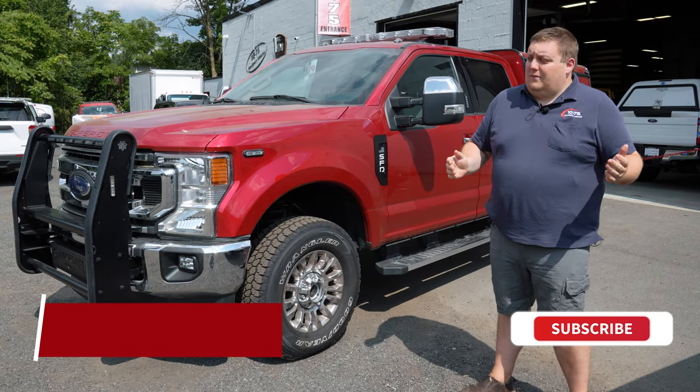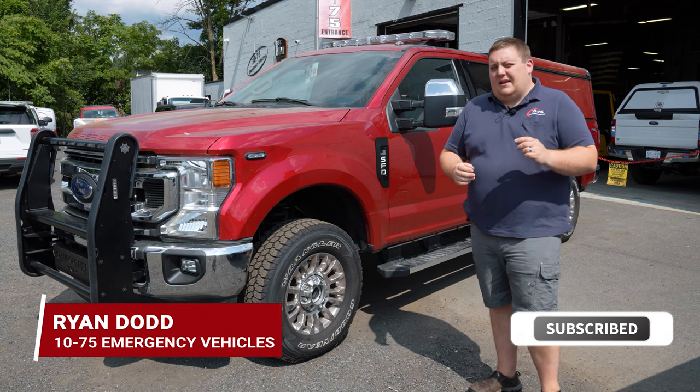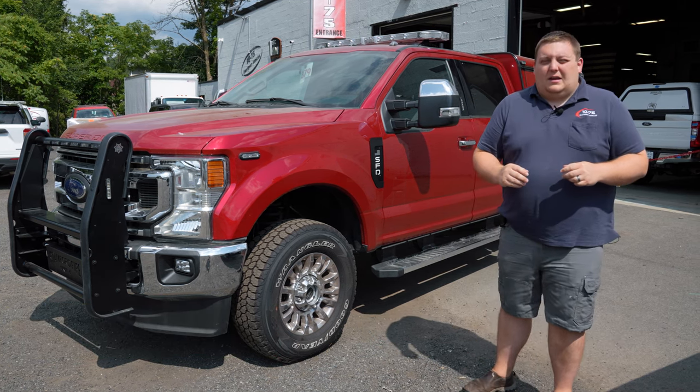How you doing? It's Ryan with 1075. We're checking back in on the build update on Stamford, Connecticut Fire Department's new incident command vehicle.